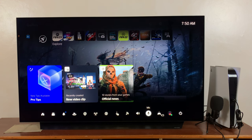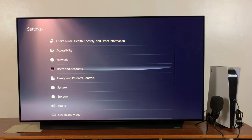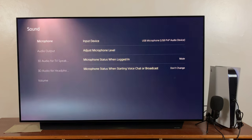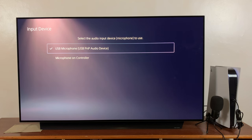In case you don't have this in the shortcuts, you can simply go to Settings at the top, then go to Sound, and under Sound go to Microphone Input Device and make sure you select your microphone. This is my microphone — the one I've just connected — it's listed as a USB PnP Audio Device.